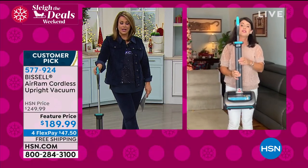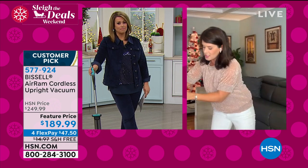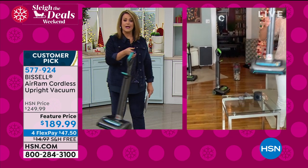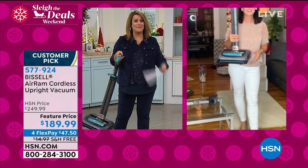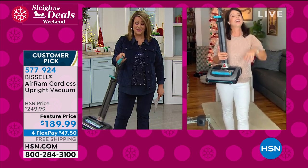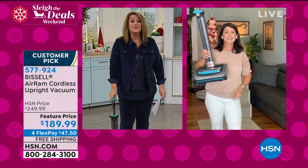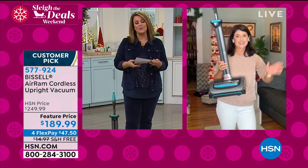This is how it stores — it's never gonna fall down. That's your new vacuum, you guys. At less than eight pounds, it is going to be a joy to vacuum. Bet you never heard anybody say that before. Read the reviews if you don't believe me and Jenny — almost all the reviews are a perfect five stars. Item number 577-924.